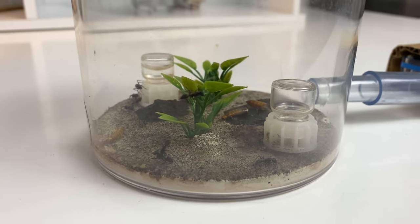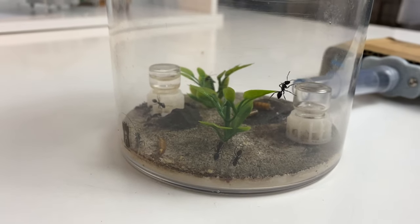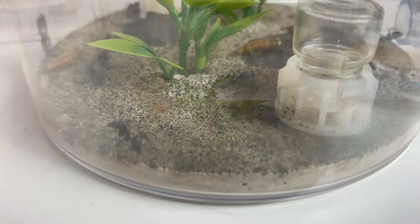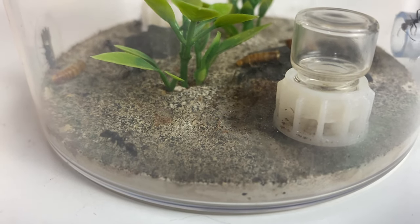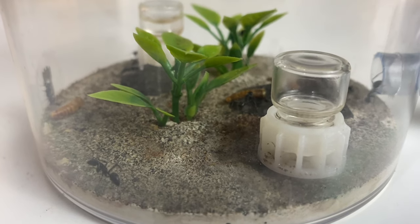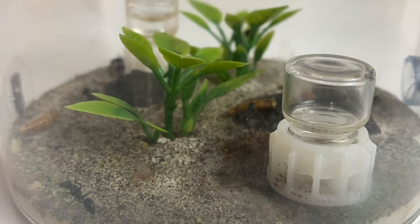We're going to have a look at the Calomyrmex colony of Queen Sysa — it's a beautiful colony. We've got quite a few updates to come on my colonies. Here's a look at the outworld. It's been a while since I've done an update on this particular colony and they've been doing really well. There's some good growth happening and we're starting to get up there in workers.